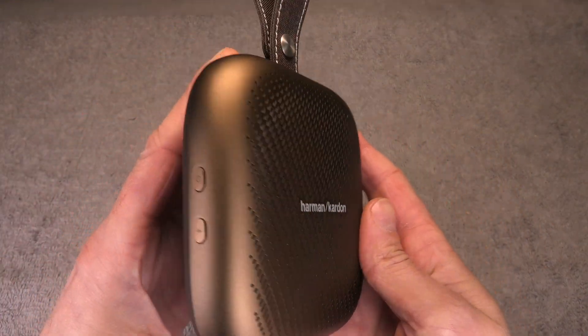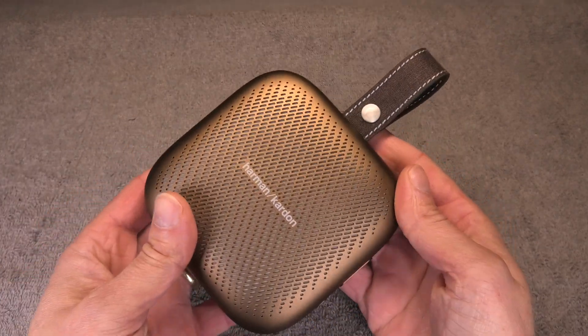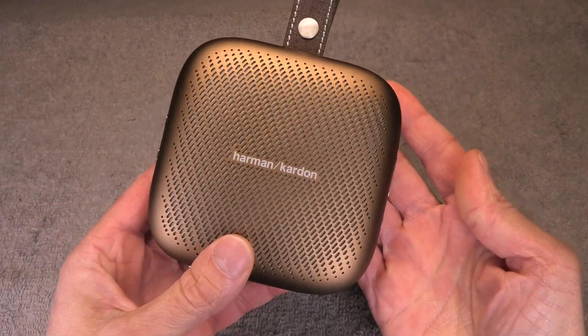Hey guys! I have here my Harman Kardon Neo portable Bluetooth speaker and today I want to show you how you can replace the battery of this small speaker here.